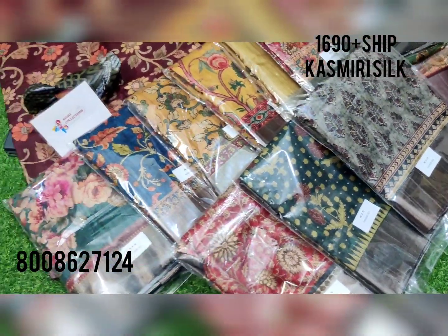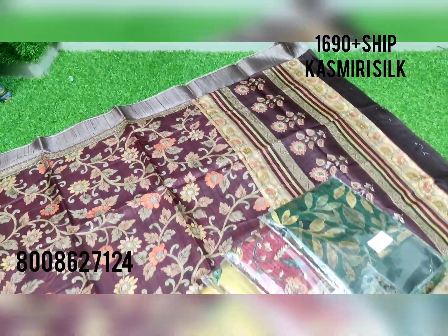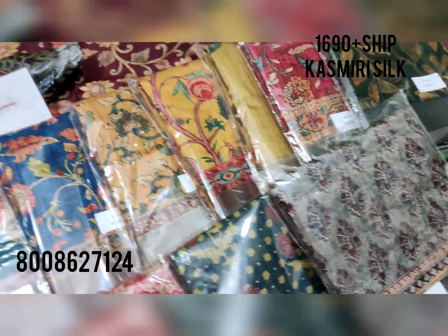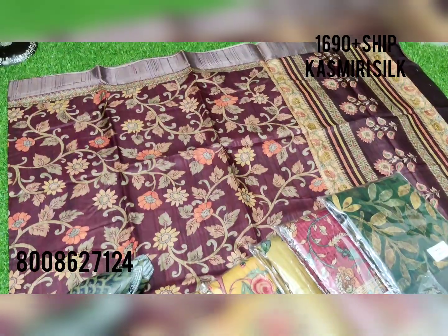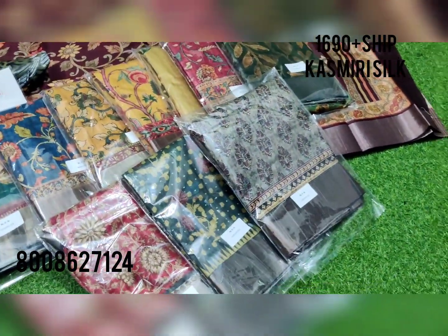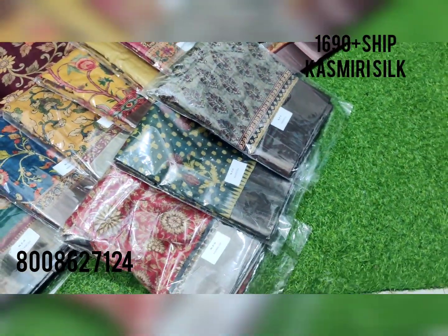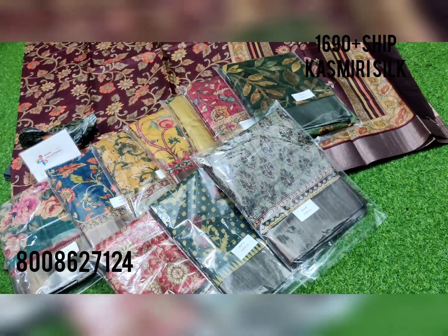Please follow and subscribe to our channel, share with your friends for regular live shows and daily new updates. Please support our channel — we do wholesale and single sales for resellers. Contact us via WhatsApp at 8008627124. All color charts are given, so take a screenshot and WhatsApp us. Pricing starts at just ₹1690 plus — this is the best wholesale pricing for this cashmere silk lightweight saree. Please subscribe, share, like, comment, and click the bell notification.